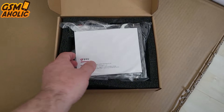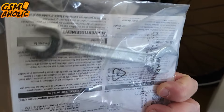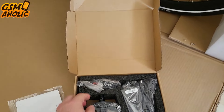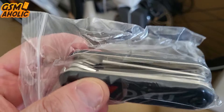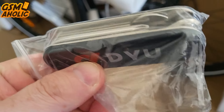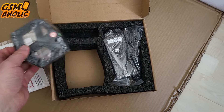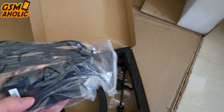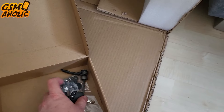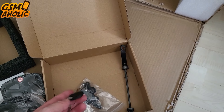Fortunately, inside the package you'll find a box that includes all the necessary things: a detailed manual to guide you through each step of assembly, together with a DYU original pocket handy tool including allen keys, screwdrivers, and more. Absolutely everything you need to assemble this e-bike is practically in your hand. There are also pedals, a charger with cable, a key that unlocks the battery so you can remove it, and some screws for assembly.